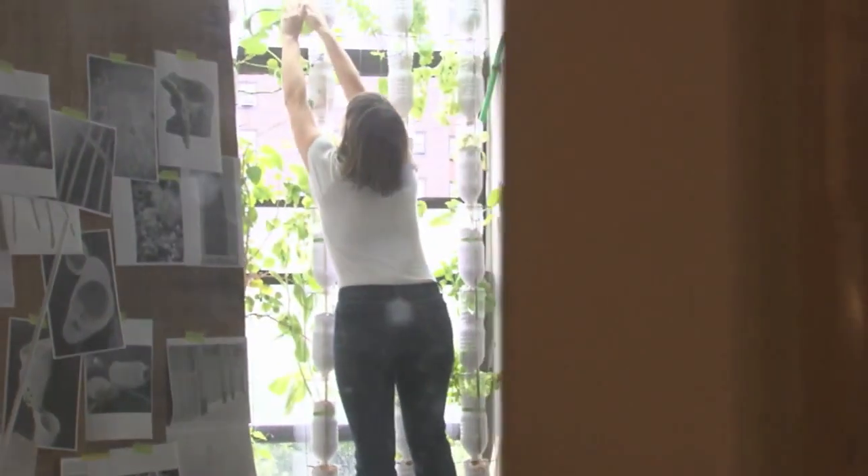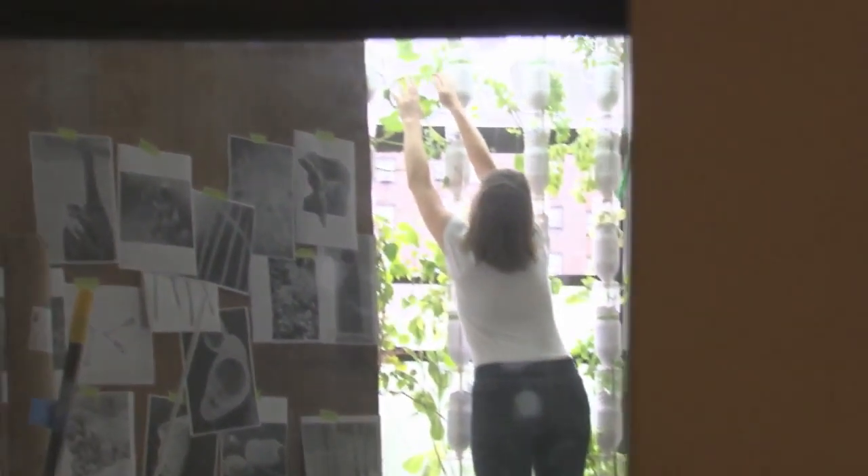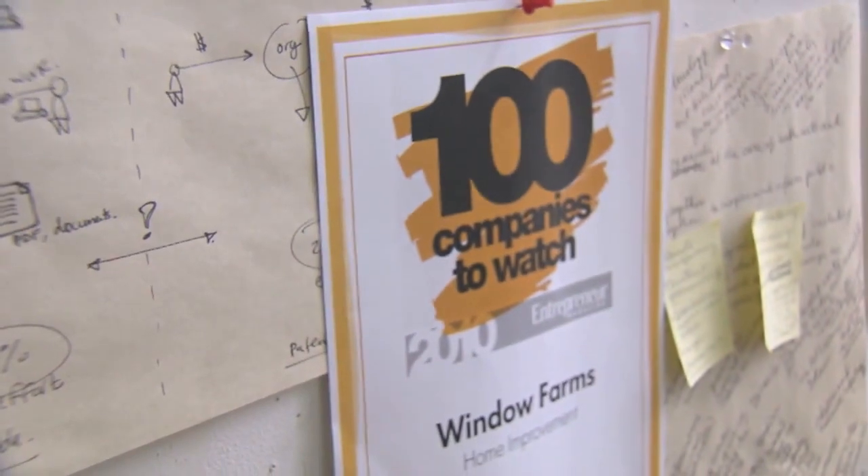More than 13,000 people around the world have downloaded the instructions. They've built systems in Hong Kong, in Finland — there was a whole team there that really wanted to grow vegetables during the middle of the dark days of winter. People in every hemisphere at this point have done it.